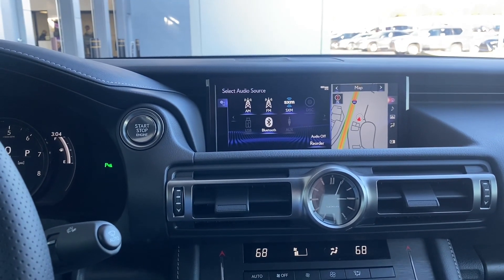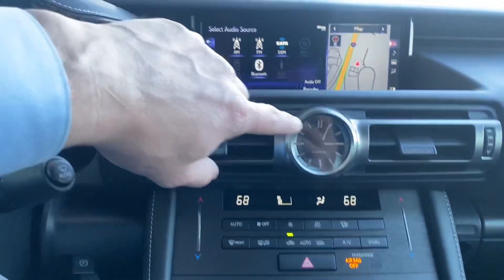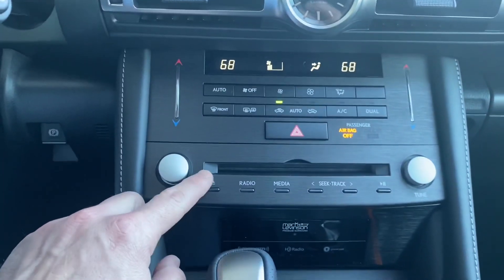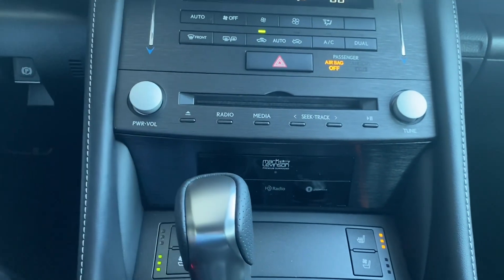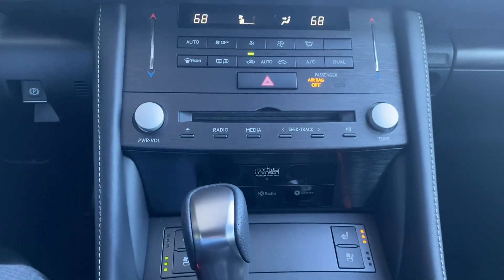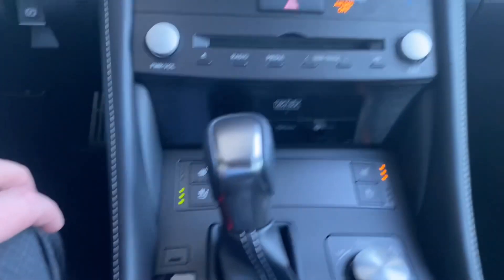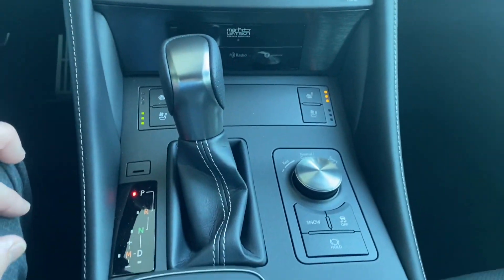This does come with Apple CarPlay and Android Auto. We also have our classic analog clock, dual climate controls, a CD player, and the Mark Levinson sound system — that's a 17-speaker system with an 830-watt amplifier. We have heated and ventilated seats for both driver and passenger.